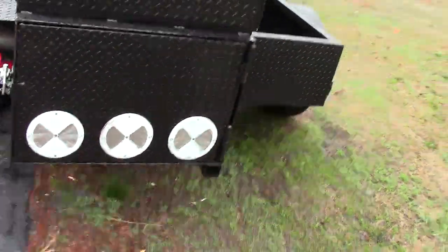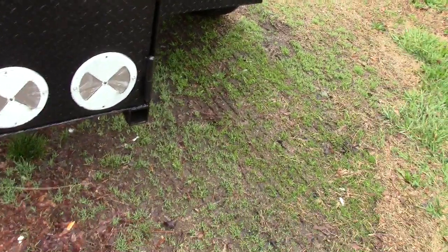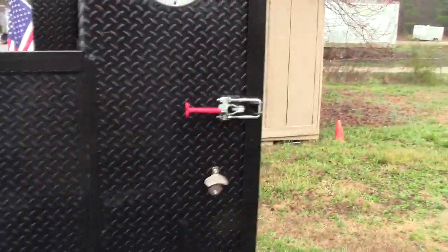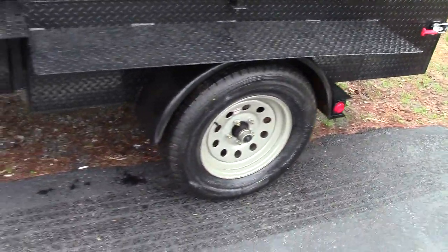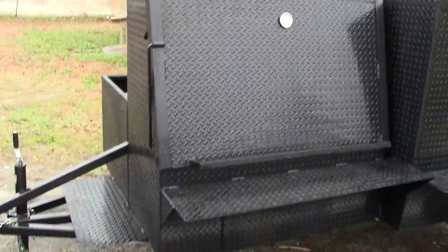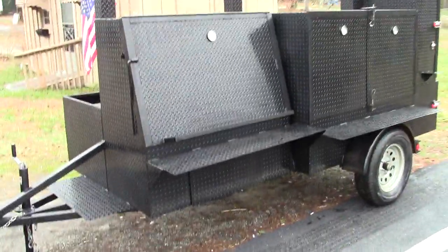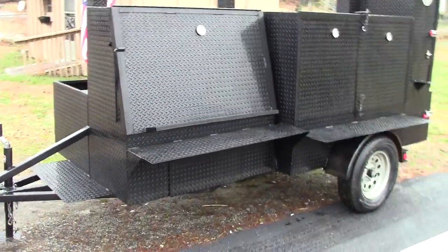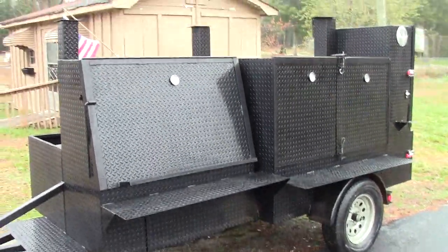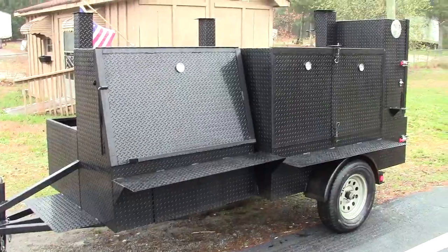This is the Grill Master. Give us a call — heavy-duty grease-fit hinges, look at the welds. Give us a call, a holler, a text, stop on by. Barbecue Smoker Pros, Decula, Georgia — we're just off Interstate I-85. We also have a hauler who can haul this right to your front door or your restaurant. Take care, give us a call, bye.